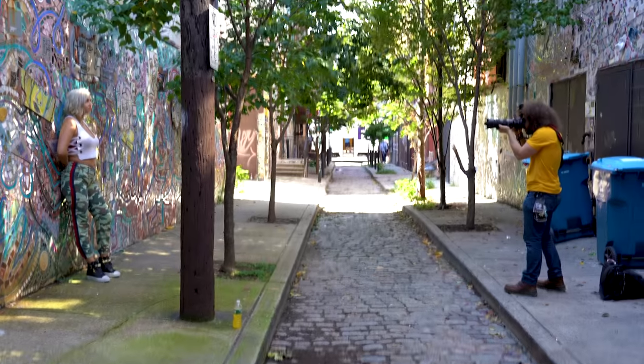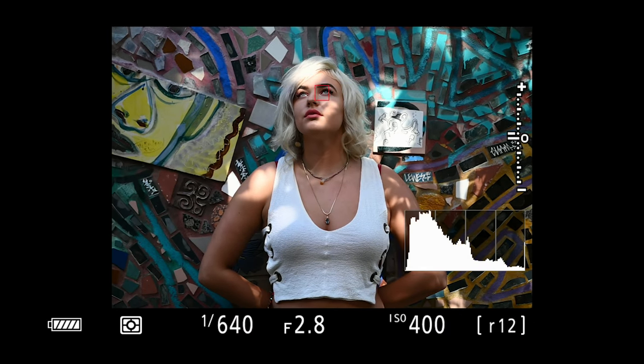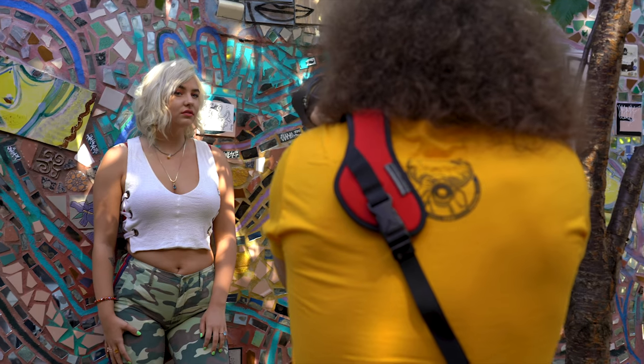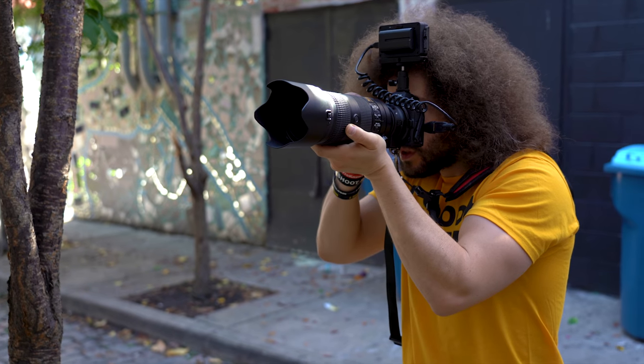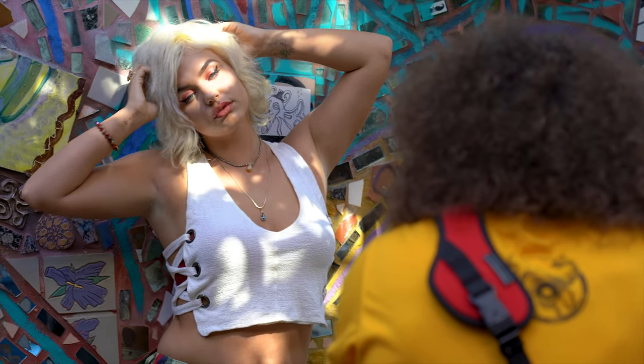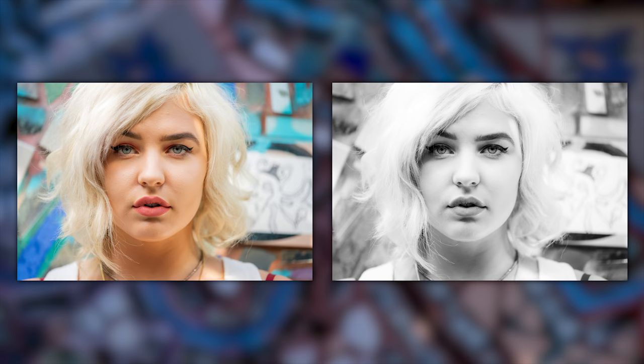One of the reasons I wanted to shoot at the TLA is because they have a really cool alleyway. The first thing I shot outside was Maddie against a wall with nice tones, colors, reflections, and glass — a really cool wall for portraits. I started with the 70-200 for slightly wider shots before moving in to get some tight headshots.